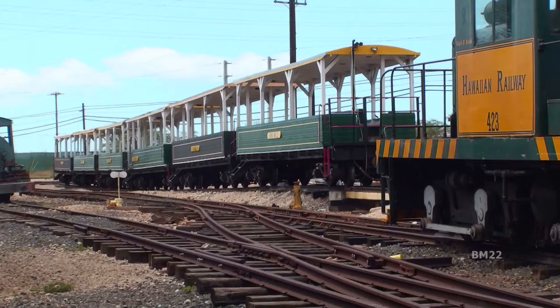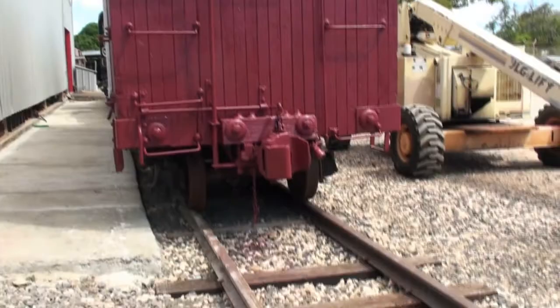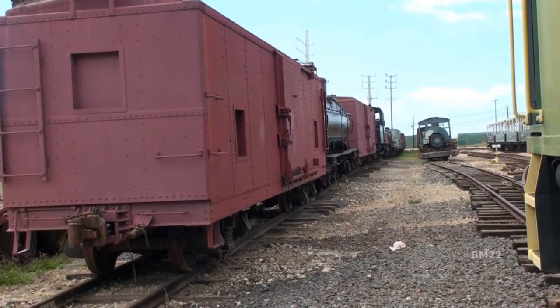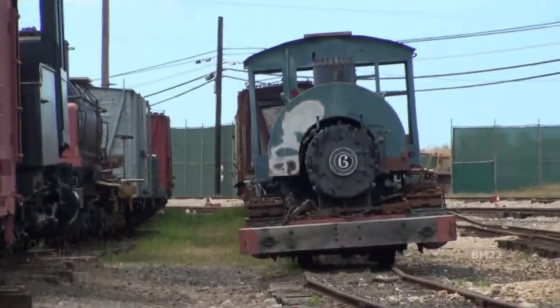So yes, this is a real railroad. It's been around since 1889 — it just isn't as big as it used to be. There used to be tracks all over Oahu. Since the invention of fancy highways and good quality roads, rail isn't as important as it used to be, except maybe for historical value and the fact that trains like this are cool.